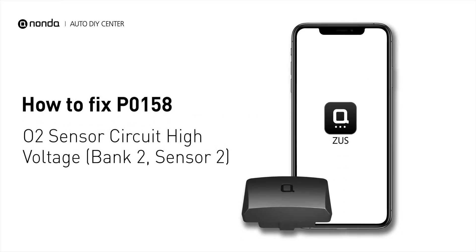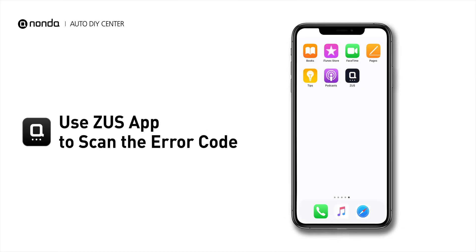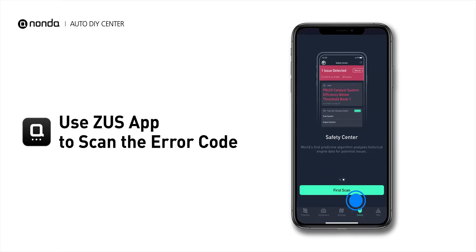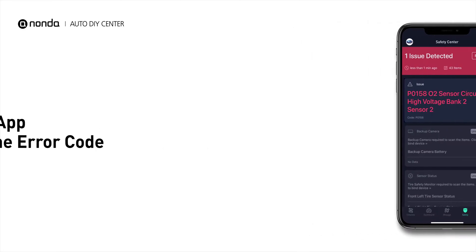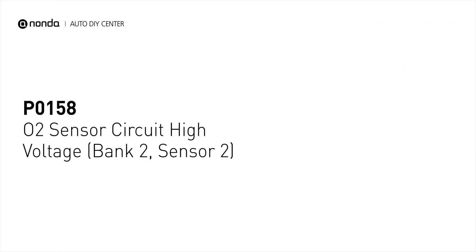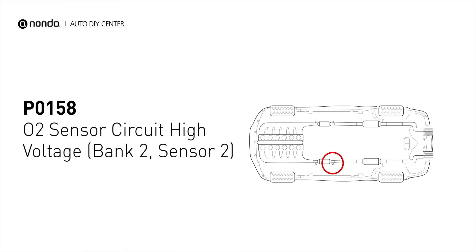If you are getting a P0158 error code, this video is going to show you two practical solutions to fix the error code at home. Use the Zeus app to scan your vehicle and see the error code P0158. It indicates that the engine control module has detected excessively high voltage from the bank 2 sensor 2 oxygen sensor circuit.